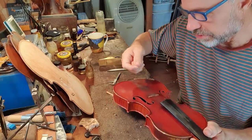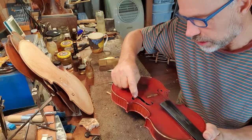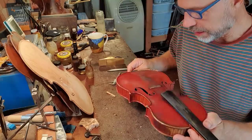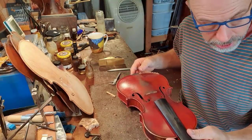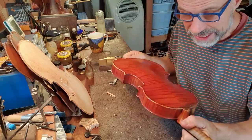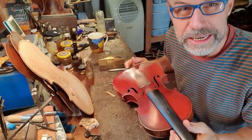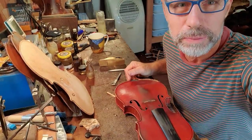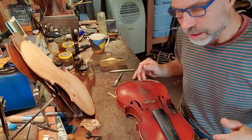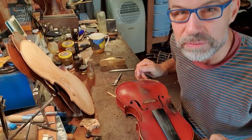I've actually got a little trick on how I can put a reinforcement in from underneath. And then it'll be a bridge and a sound post. This instrument has basically not been played for quite a long time, so it's going to be very exciting getting it back into a playable condition and hearing its sounds for the first time.